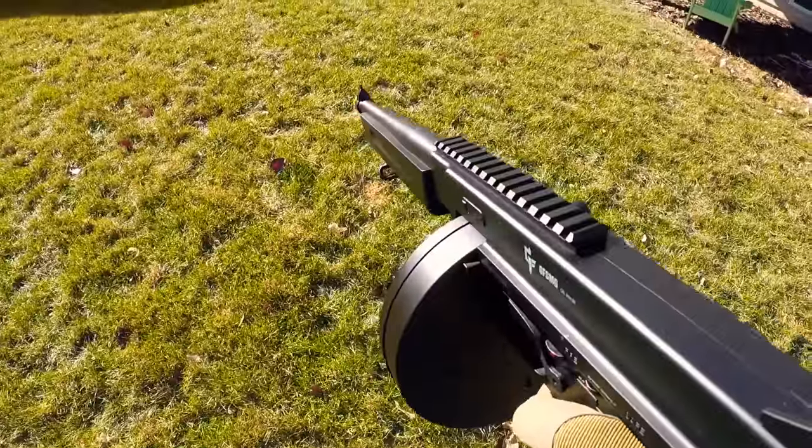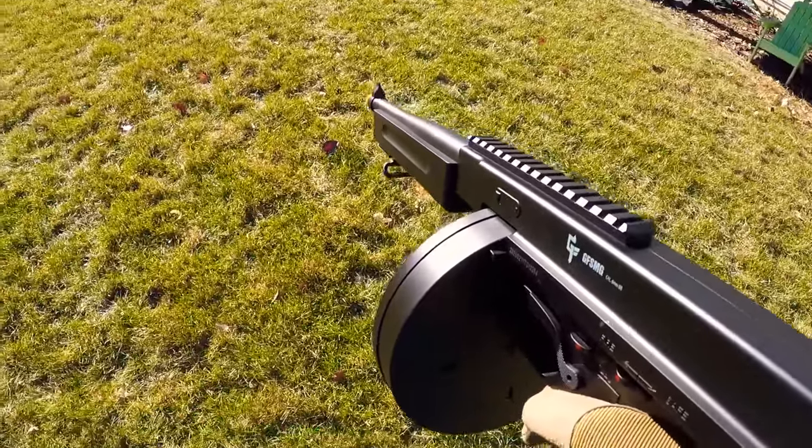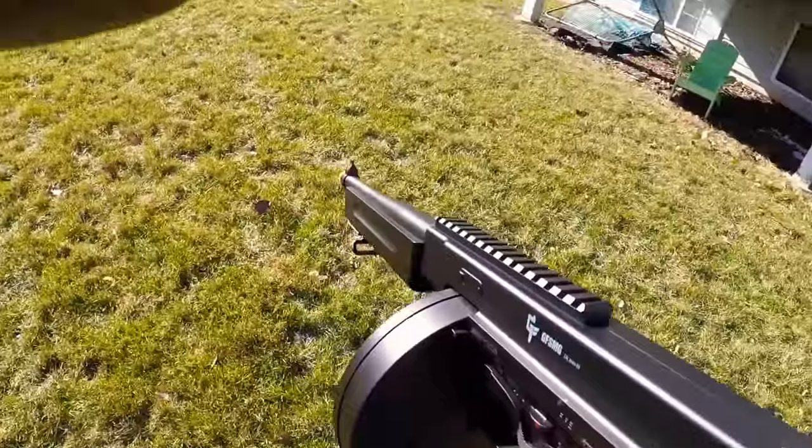This next gun shoots 0.2g BBs — a little heavier than the last one — and it shoots about 320 to 350 FPS. We're going to be shooting in single-fire and semi-automatic. Let's do it.